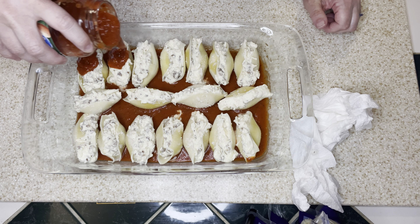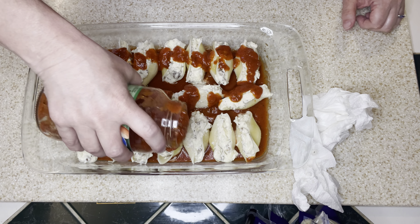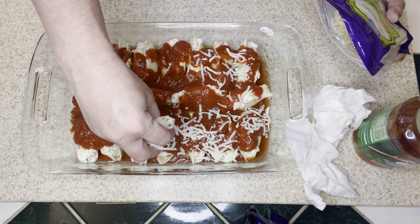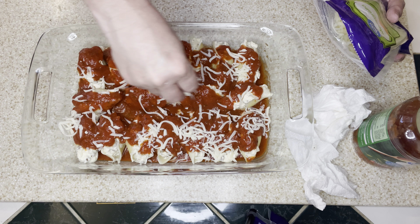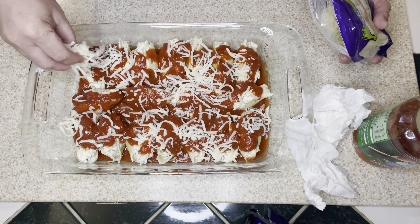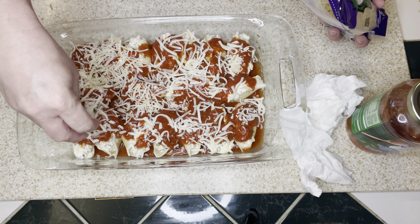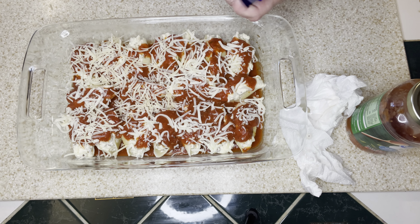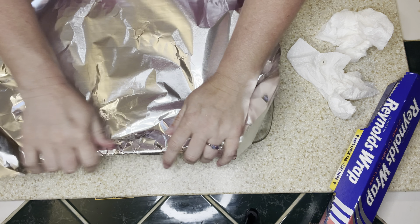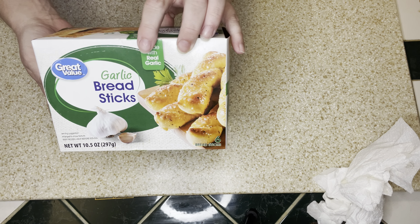Here are my finished stuffed shells — they smell delicious. I'm going to pour a little more sauce over the shells and then we'll be ready to bake. Once I have the sauce all over the shells, I'm going to cover them with mozzarella cheese and more Parmesan. I have my oven preheating to 350 degrees. I'll put this in covered with aluminum foil for about 20 minutes, then uncover and let the cheese melt. I'm going to serve this with some garlic breadsticks, cooked according to the package.